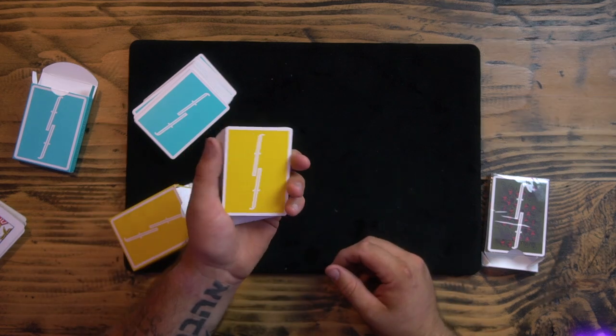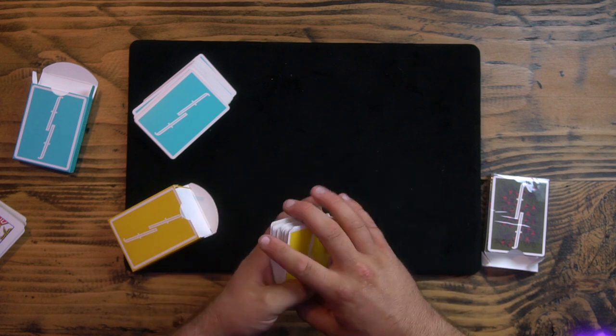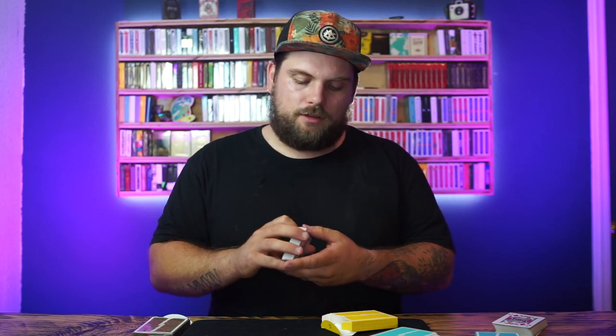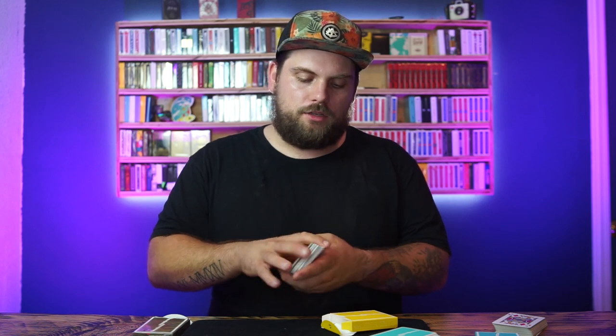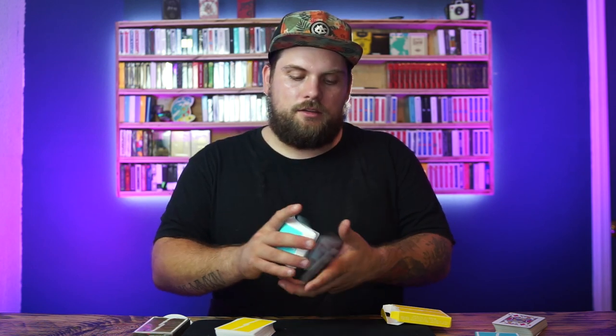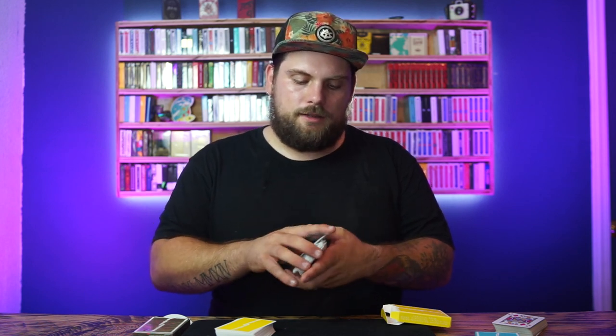They feel really good. Let me slide everything out — there are the Aqua Berries. Let's check out the Pineapples real quick just to see how bright yellow they are — it's like the sun. These feel a little more difficult to faro. The yellow ones feel a little different than the blue ones — a little stiffer when I faro them, they don't weave as well. The blue ones already feel 99% broken in after just the few minutes I've had them out.